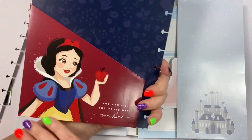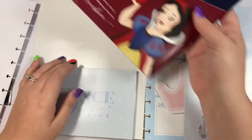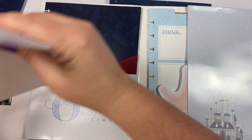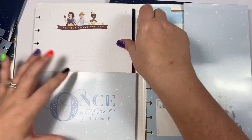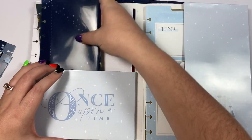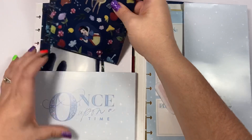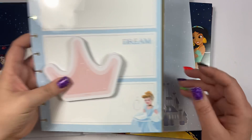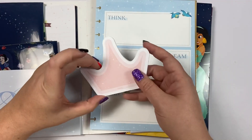Then we have this Snow White folder — it says 'you can fill the world with sunshine' and has a super cute Snow White on it. One thing I love about these companion packs is that if maybe you don't need a whole princess planner but you want to bring those elements in, you can easily do that with these accessories — or you can add it to your princess planner to have more magic in your planner.